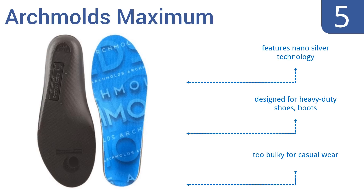They feature nano-silver technology and were designed for heavy-duty shoes and boots. But they are too bulky for casual wear.